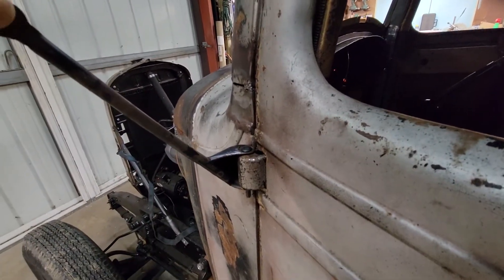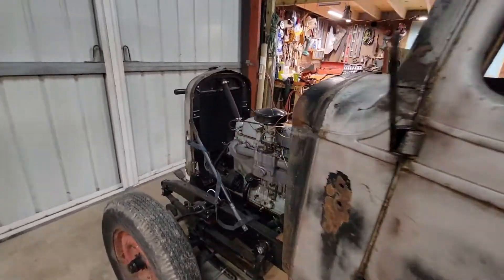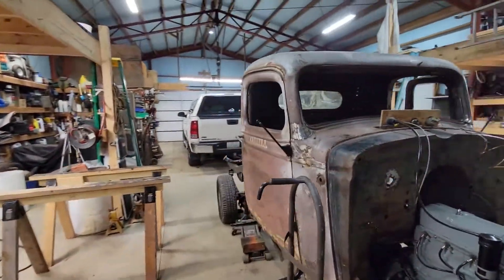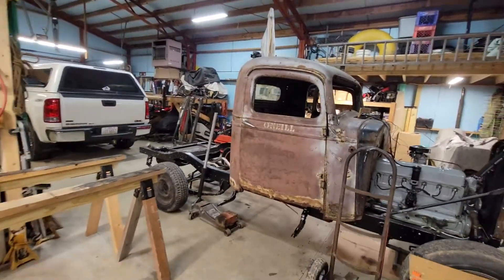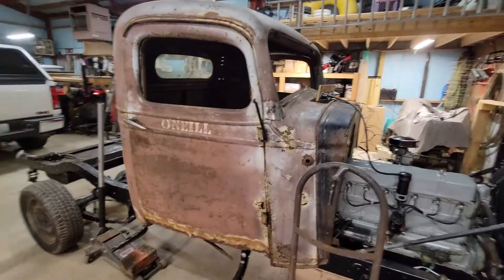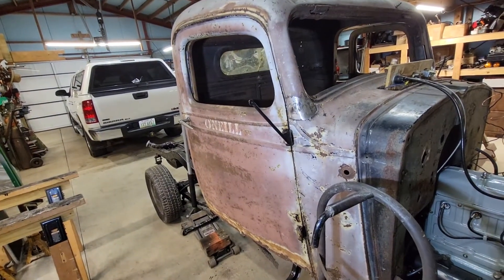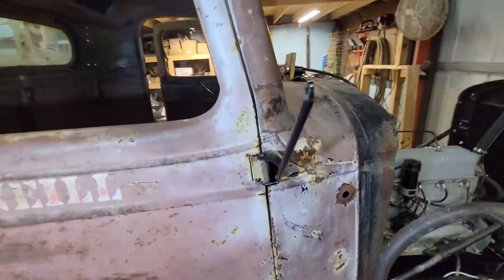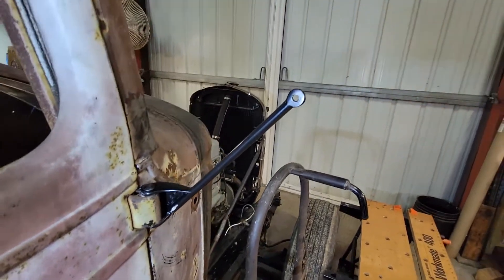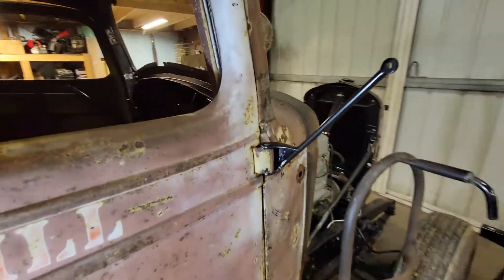Back to the mirror — you can see how secure that is. Let me show you the other side, because I've got both a right and a left mirror. I purchased one for the right side, because I think it's important to have mirrors on both sides, but I had to really play with that mirror to make it fit.